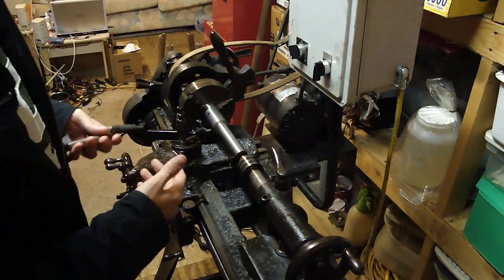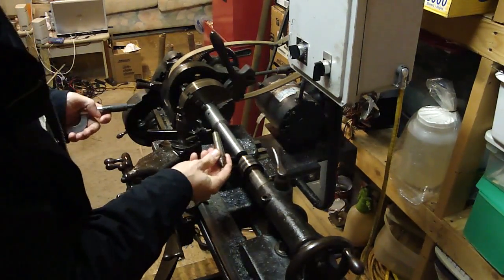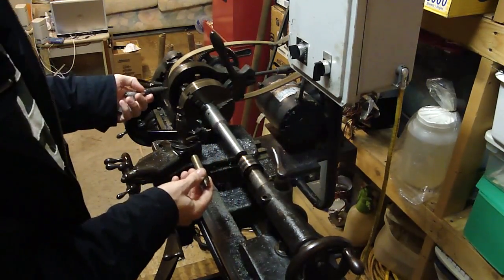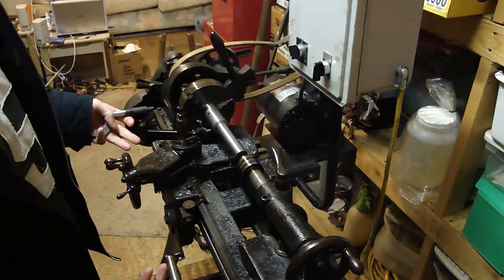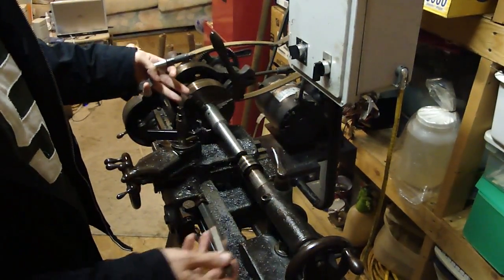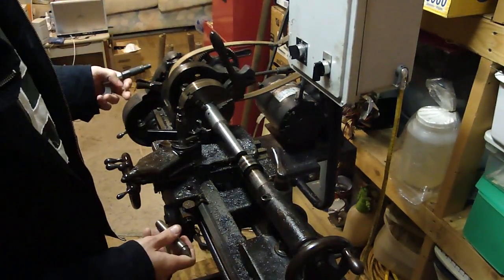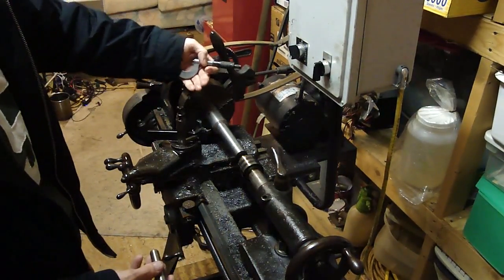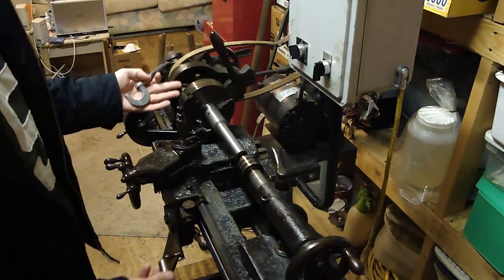Now I want to start turning the taper for this, because this is going to be my center for the headstock. But the problem is, to turn a taper of this length, I can't do it with a compound - I only get an inch of travel. And to set up to turn a taper with the set-over method with the tailstock, I've got to do it between centers. You can't have that in the jaw - it'll wobble back and forth. So how am I going to drive it?